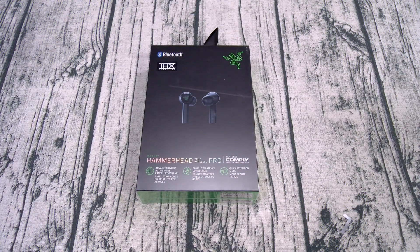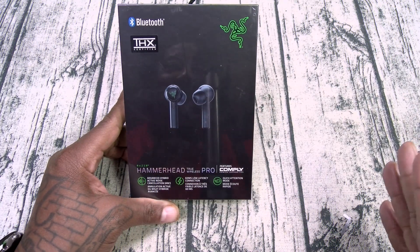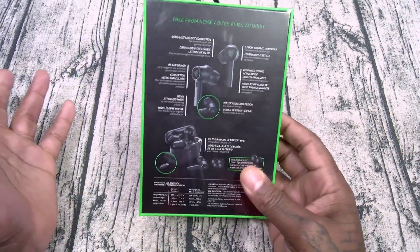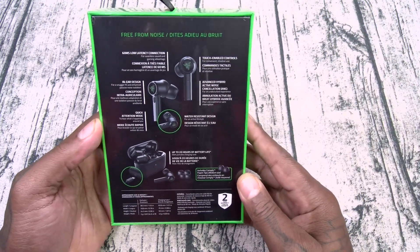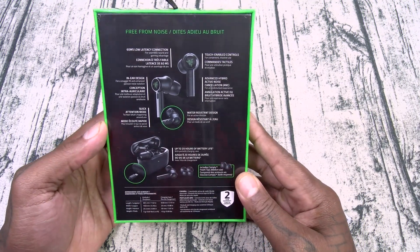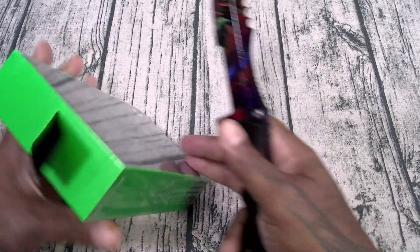Now keep this in mind — the new ones have active noise cancellation, the old ones don't. But are they worth the extra 130 bucks? First things first: Razer Hammerhead True Wireless Pro, THX certified. I'm not going to go into a big rant about THX — y'all know how I feel about that already. Sometimes it works, sometimes it's just branding. You got 60 milliseconds low latency connection, touch-enabled controls, in-air design, advanced hybrid active noise cancellation, quick attention mode, water-resistant design, up to 20 hours battery life, and USB Type-C charging. All of that for 200 bucks.